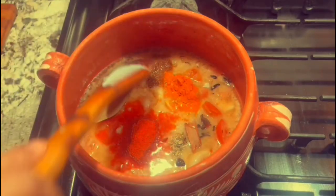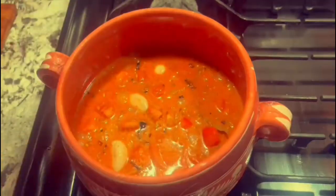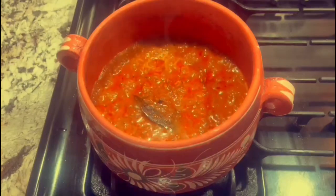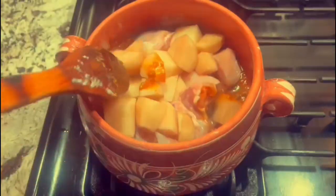Stir your mixture until it forms a paste. A good tip is that if your tomatoes and onions are not making a paste, add a half cup of water, lower the flame, and simmer. Once the masala gets thicker, mash it with a spoon to make it into a paste. After the paste was formed, I added in my chicken and my potatoes.